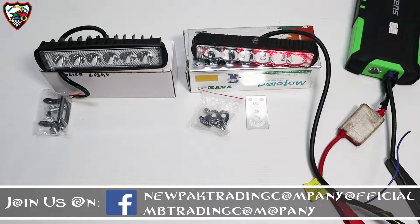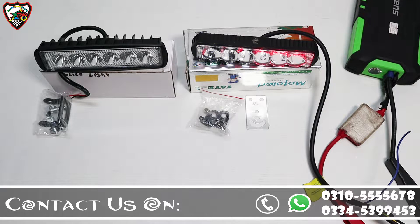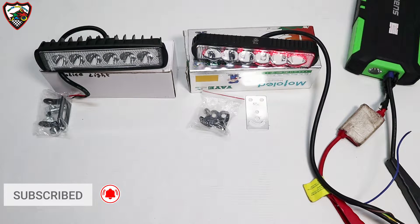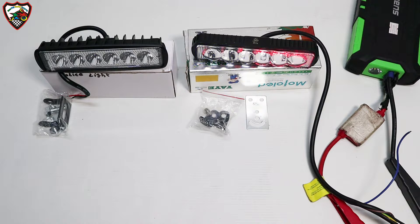Hello everyone, my name is Faisal Mugar. Today we are here with LED lights. This is a universal product, especially this light is used from a security point of view, which you can put on any security point on the bike and on the car.